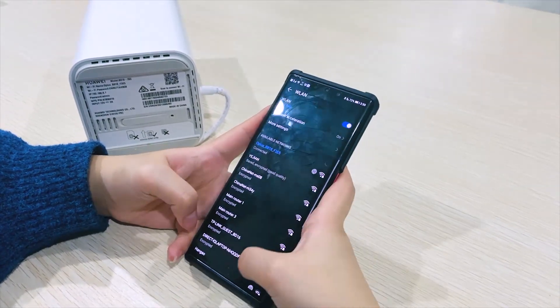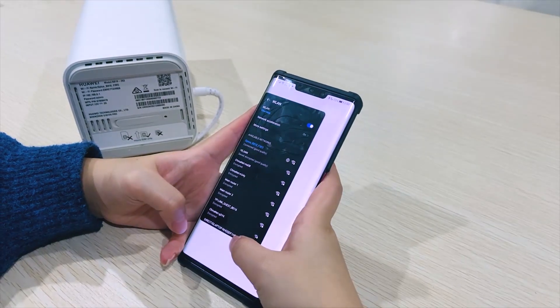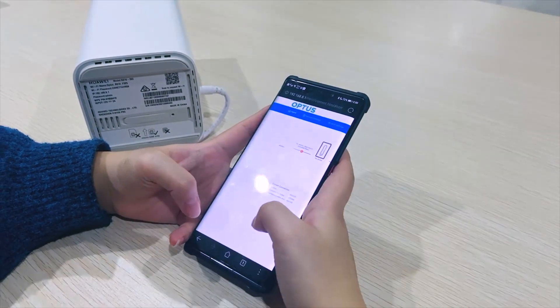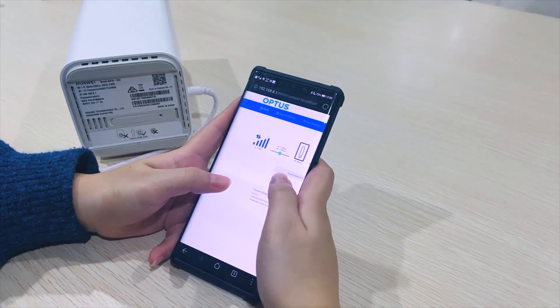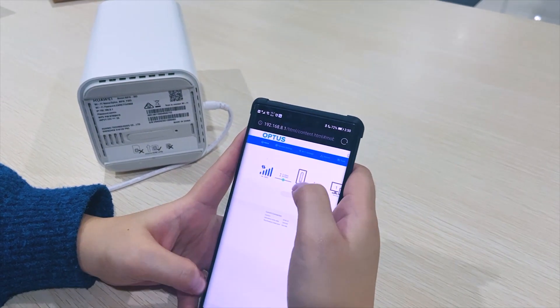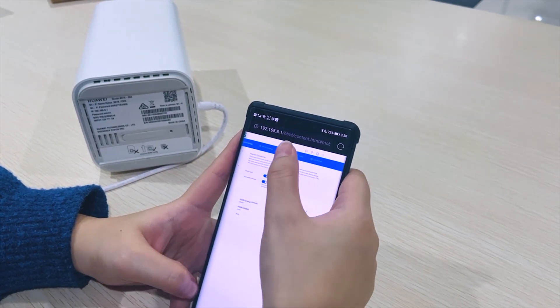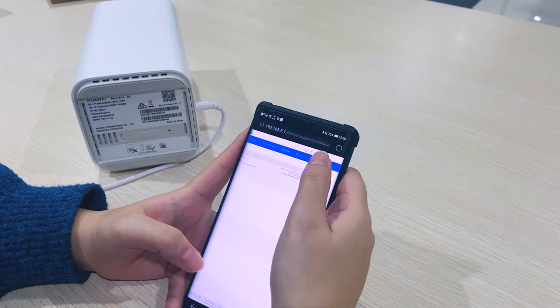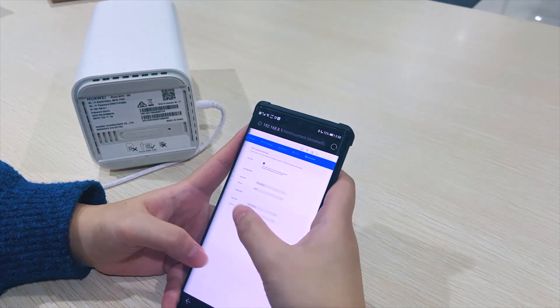It is already connected. If you want to configure the device, you can go back to the admin page, where you have the Home page, the network settings, and you can see which devices are connected to the Wi-Fi and other settings.